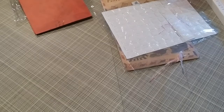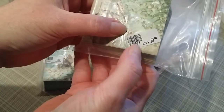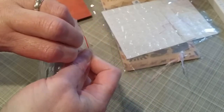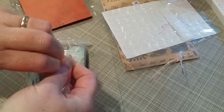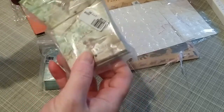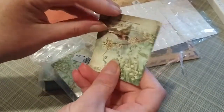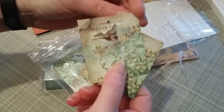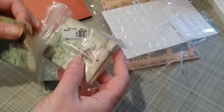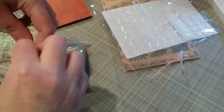I got some little tags — and here's where the measuring comes in again. Item number B65958, quantity of 50. They were $1.69 and they're already pre-punched. They're very nicely pigmented.